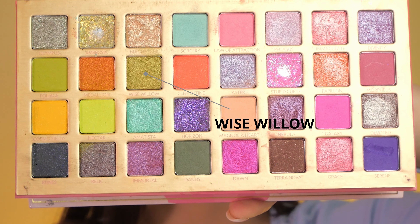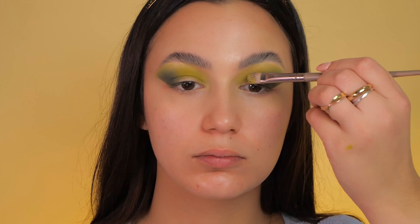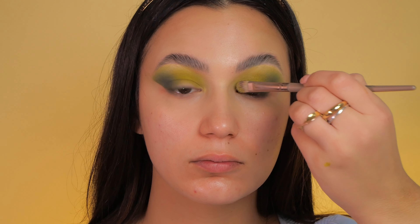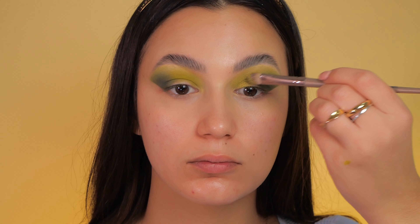Since it's the holiday season, I choose the shade Wise Widow and apply it to the inner corner of my lid, then gently extend this shimmer color towards my brows for a festive and glamorous touch.